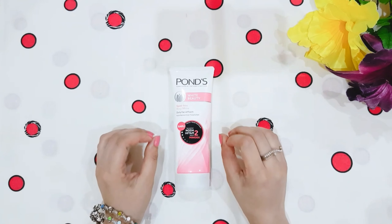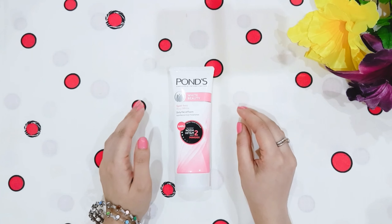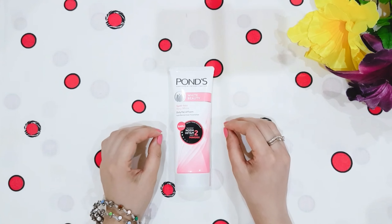Now for the cons: it is not a face wash for normal to combination skin. Otherwise there are no other cons.